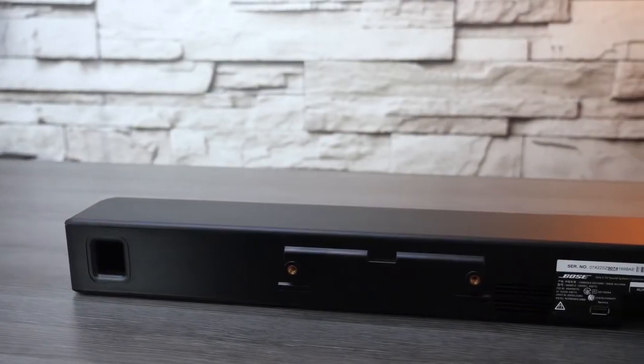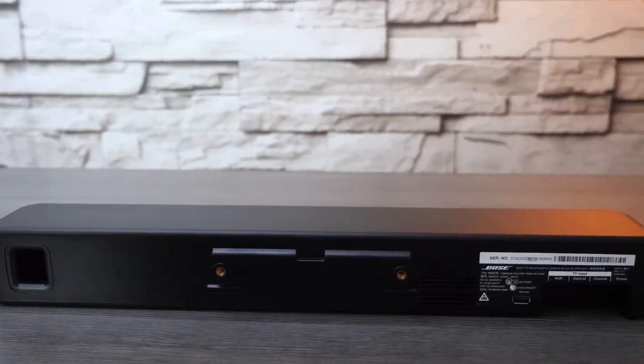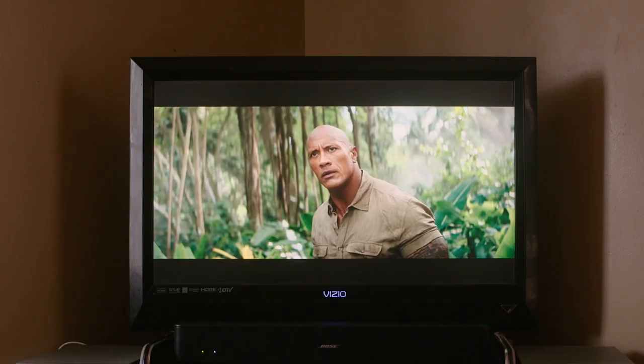Jumping right into the review — if you've never heard of Bose, it is a US company and one of the largest speaker manufacturers for home use. One such speaker is the Bose Solo 5 soundbar, and basically the purpose of the soundbar is to offer higher quality sound than the speaker units built into a modern TV.